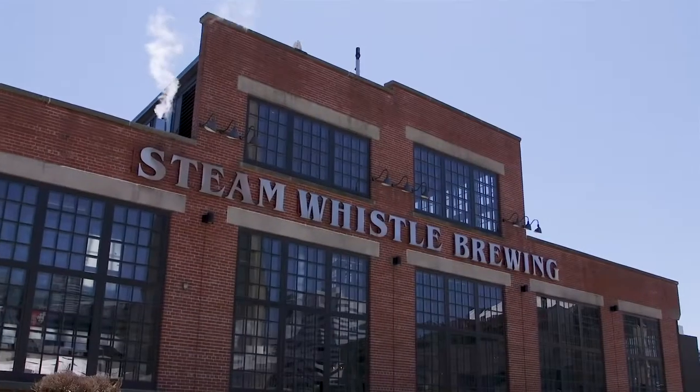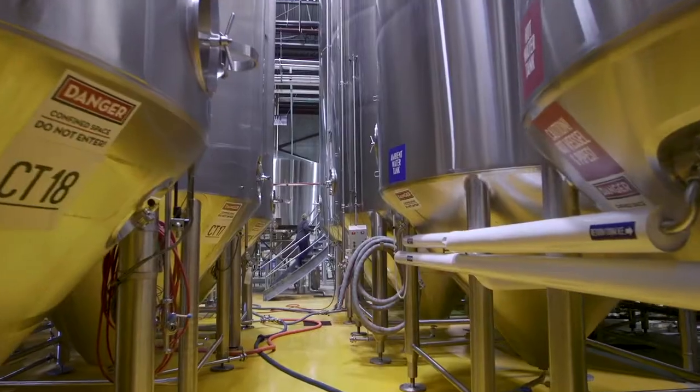My name is Erika Mukustra and I'm the brewmaster here at Steam Whistle Brewing. Here at Steam Whistle we make several different types of beers.